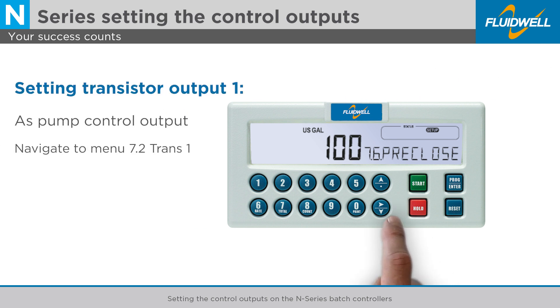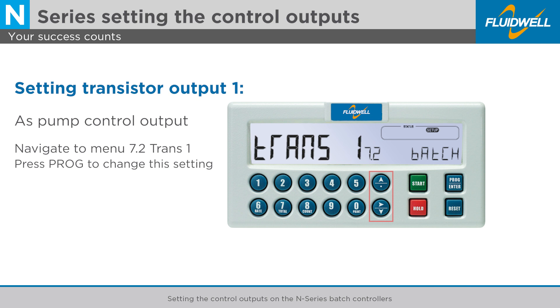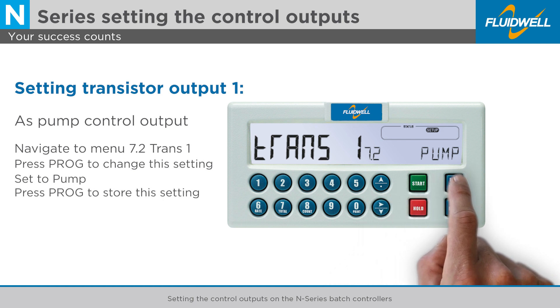Use the arrow down button to go to menu 7.2, Trans 1, to change the function of the first transistor output. Press PROG to change this setting. You can use the arrow buttons to change the setting to PUMP to enable the pump control output. Press PROG to store this setting.